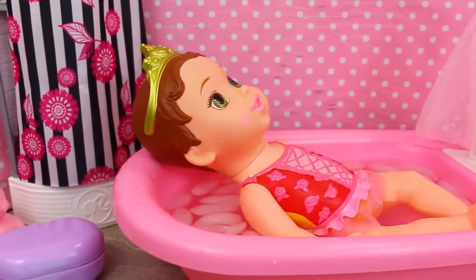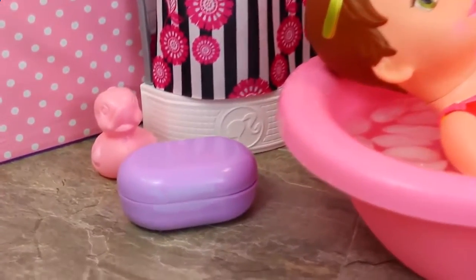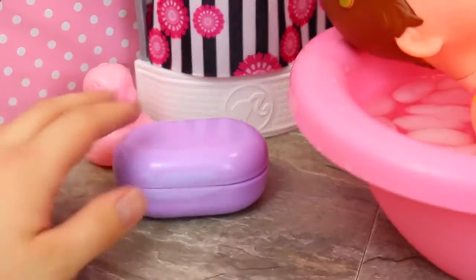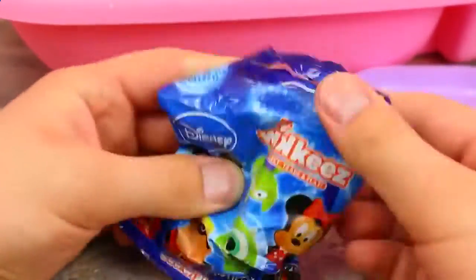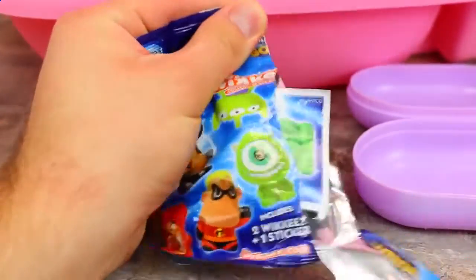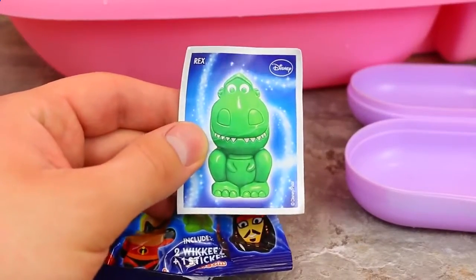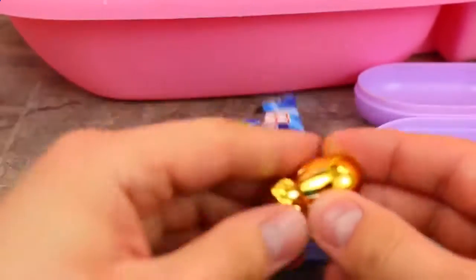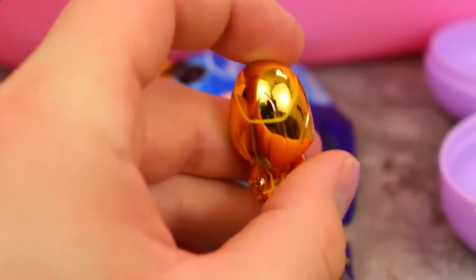I think baby Belle has done amazing with her bath. I just can't believe how good she's been. So let's open up some surprises and check out the soap dish. There's got to be something cool inside here. It's the wikis! We haven't opened up these for a while. Let's hope for our golden wikis. We got a cool sticker — it's Rex from Toy Story, that's super cute. I love Rex, he's one of my favorites. No way, we've got a golden wikis! This is Tron. We already have him, but that's really cool to get another golden wikis. And what's this other one? Violet from The Incredibles. We have her too, but both of those are pretty good.